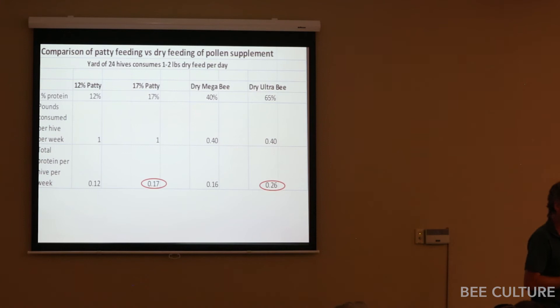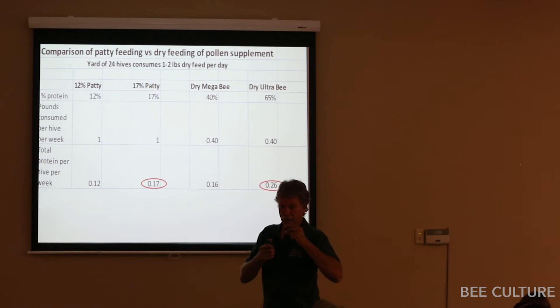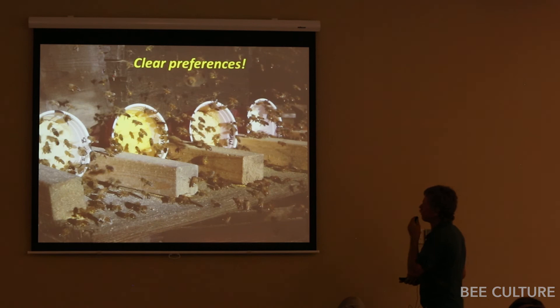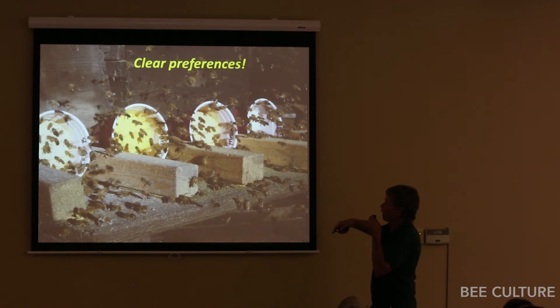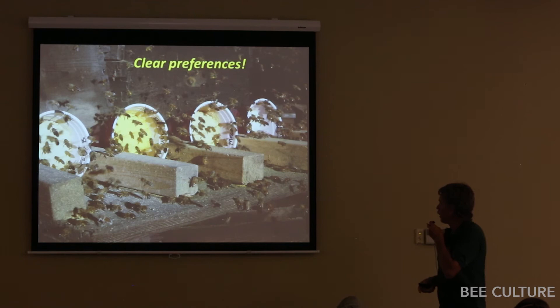Audience question: do bees store dry sub as bee bread? Yes, they do. You can also shake it dry into a comb, especially mixed with sugar — mix it with fructose or glucose and bees will take it and make it into bee bread. There are very clear preferences for dry products. Set them out for a feeding preference trial and you'll have clouds of bees at one and ignoring another. Shift the cups and in 30 seconds the bees all move to the new location.